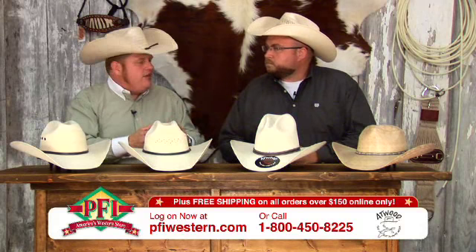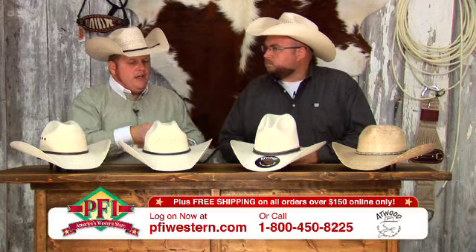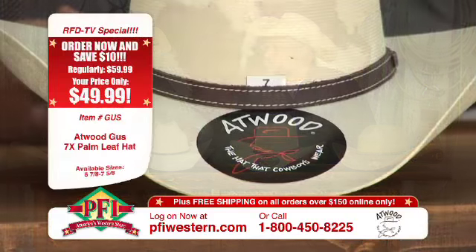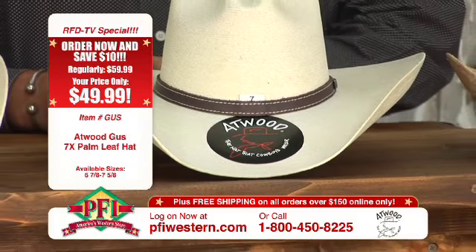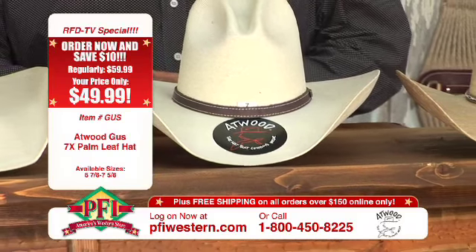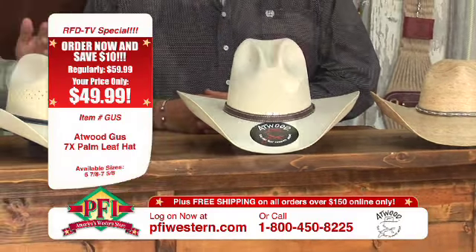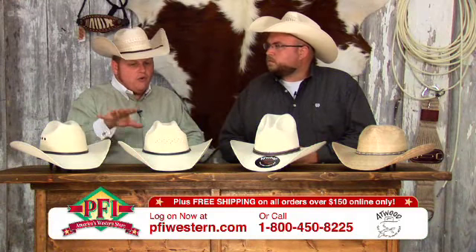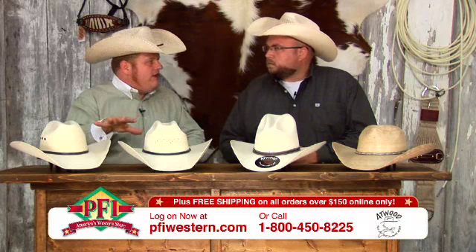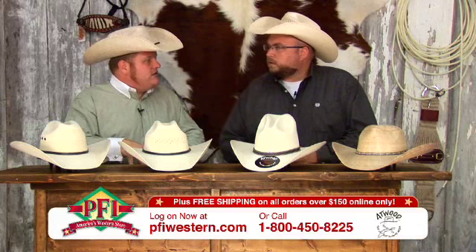Atwood Hat Company is a family owned hat company. Dick and Sharon have been making palm leafs — they're a ranching family and Dick was going to Mexico a lot, to some ranches down there, and saw the cowboys in Mexico were wearing palm leaf hats, had them creased up like cowboy hats. Eventually he started bringing some of these back to his buddies. Nothing is tougher or more resilient than a palm leaf hat, and that's how Dick got into the palm leaf hat business.